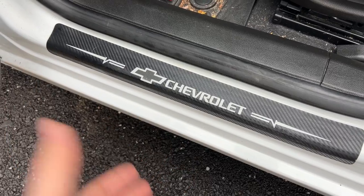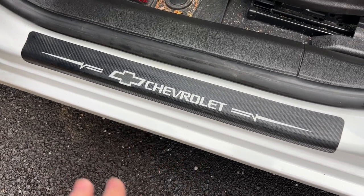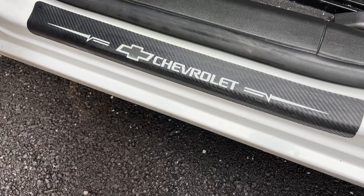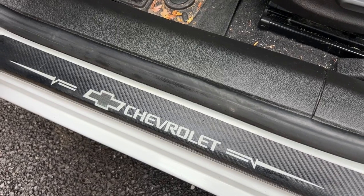Do be careful that you double check to see if these will fit your vehicle. They seem to be universal, but I know some people have had vehicles that these don't fit. So just do your due diligence — measure if you have to. But I'm really happy with them, and I think they're going to hold up for many years to come.